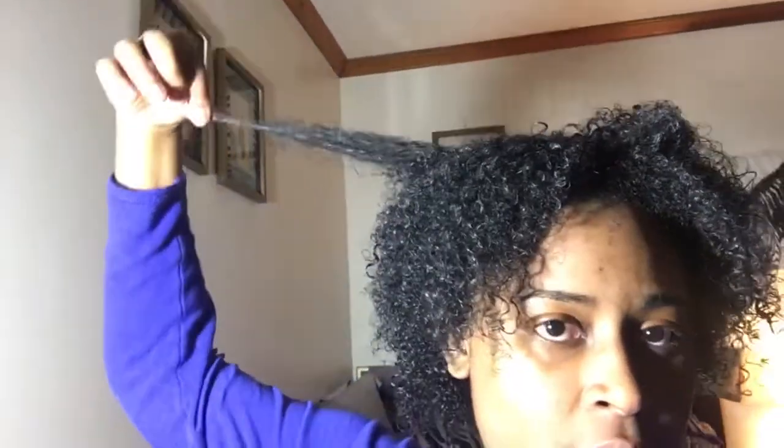This is how long my hair is in the back, and this is how long it is on top. I also put some Jamaican black castor oil on the back of that spot I was telling you about where it was rubbed. It was mixed with peppermint — that's just how I bought it. I rubbed it into that spot to stimulate those follicles because I really don't want my hair to be thin there.